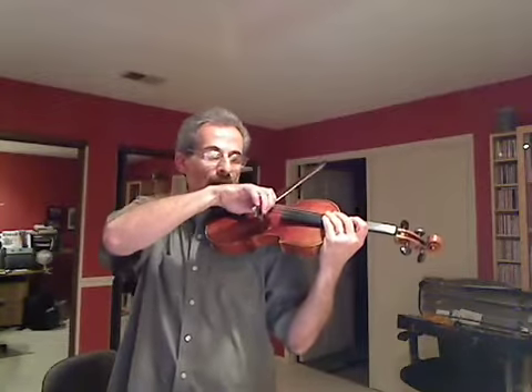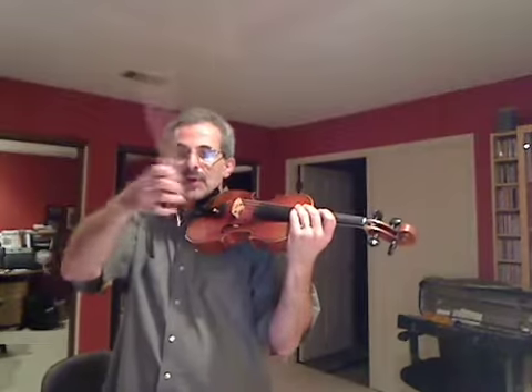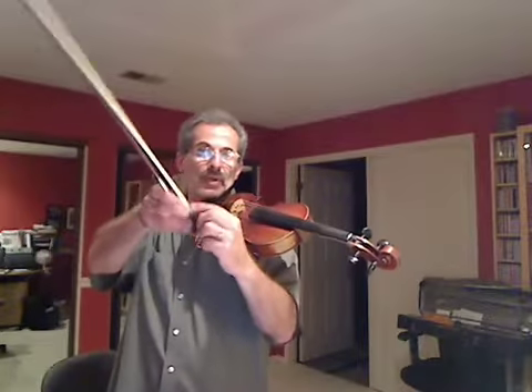Let's be sure that all our fingers are relaxed and well rested on the wood. We're going to bow from the metal part of the bow as far as we can comfortably reach to the point and still keep a straight bow.